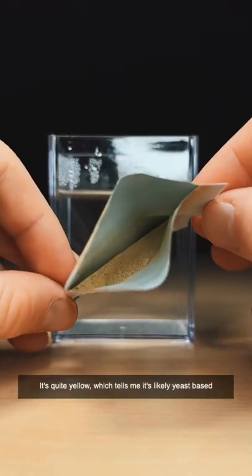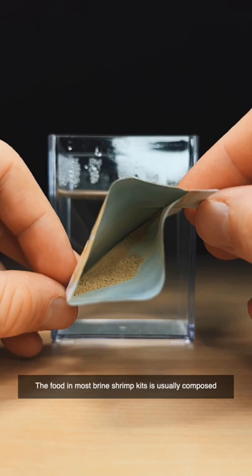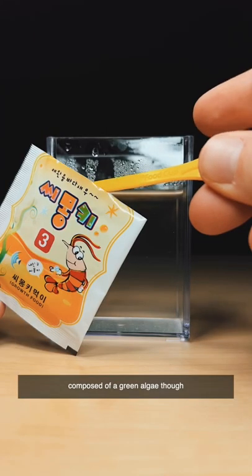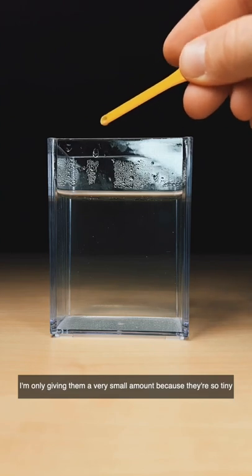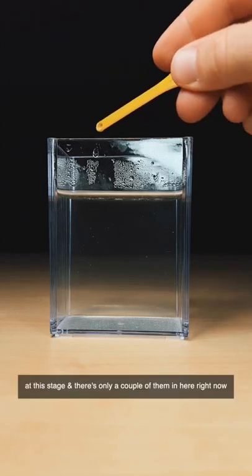It's quite yellow, which tells me it's likely yeast based. The food in most brine shrimp kits is usually composed of green algae though, so this is quite interesting to see. I'm only giving them a very small amount because they're so tiny at this stage and there's only a couple of them in here right now.